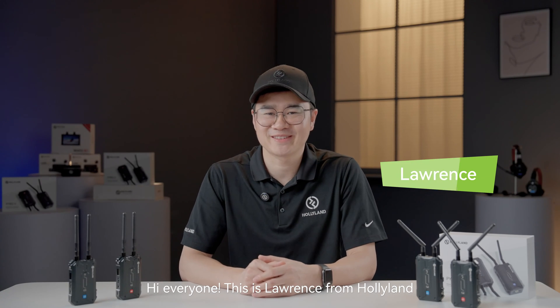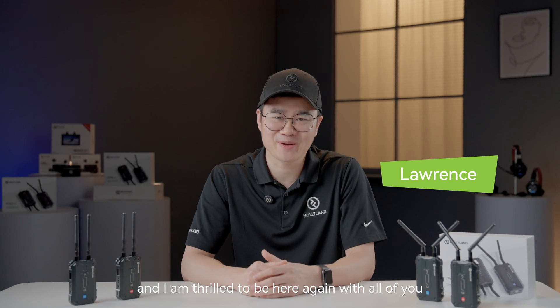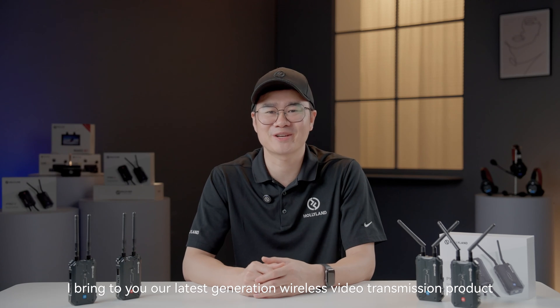Hi everyone, this is Lawrence from Hollyland, and I'm thrilled to be here again with all of you. This time, I bring to you our latest generation wireless video transmission product, Pyro-H.